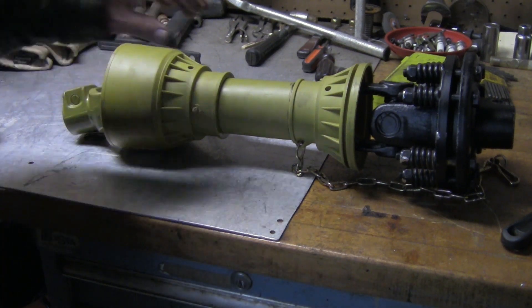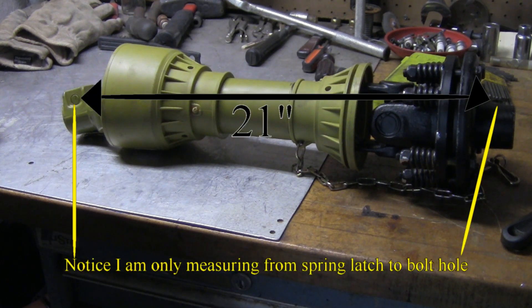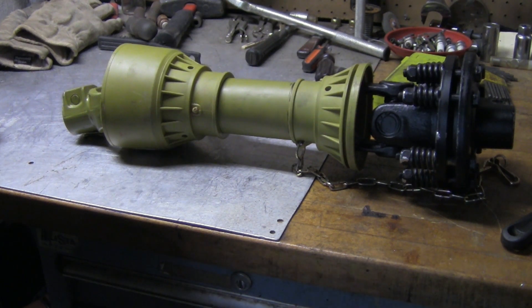I've cut a total of 7 inches off this drive shaft. Like I said before, I'd rather have it too long than too short. If it's too short, then it's destroyed — I have to go spend some more money, so it's better to take little pieces off of it at a time. Now I'll go see if it fits on the tractor.